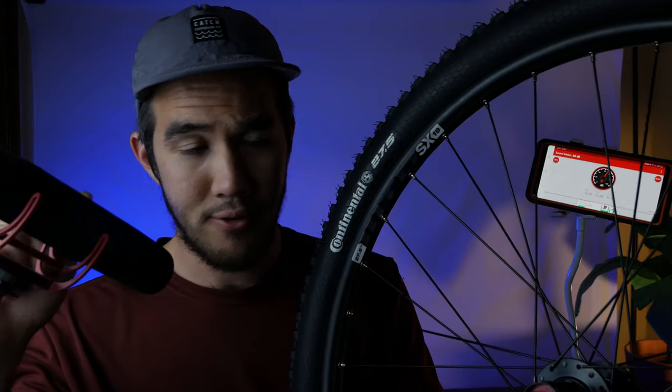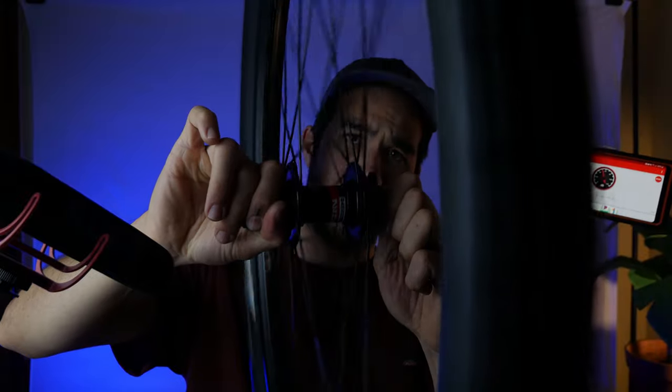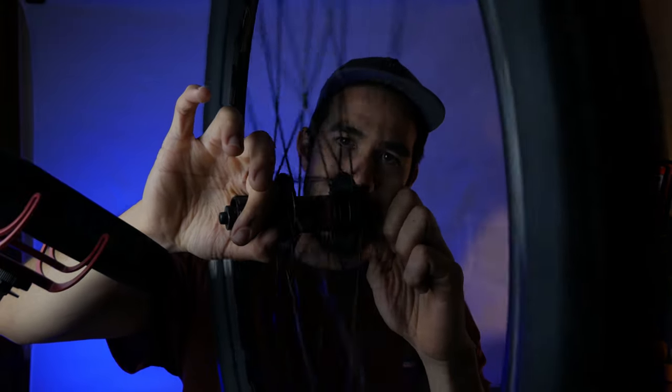This will be the first hub we test — this is a Novatec D482 TSBT on a WTB SX19 wheel set. This is about $150 on Amazon. I'll put it up to this mic first so you can really hear it, and then up to the decibel meter so we can see those numbers as accurately as possible.